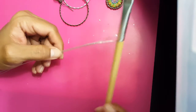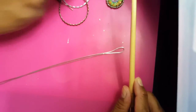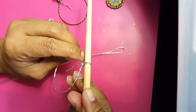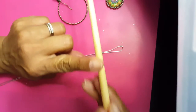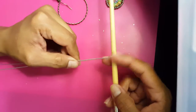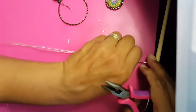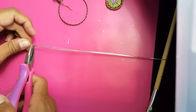Take your pen or brush — this is going to determine the size of your hook, so keep that in mind. I like this brush because it has different sizes. I'll place it at the desired point, hold it down, then with the other end take your pliers and make sure it's nice and straight, holding it down nice and tight.